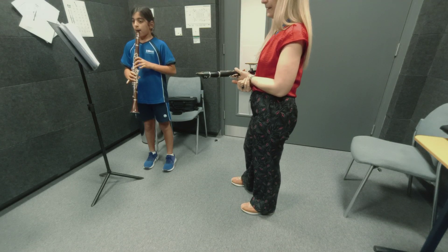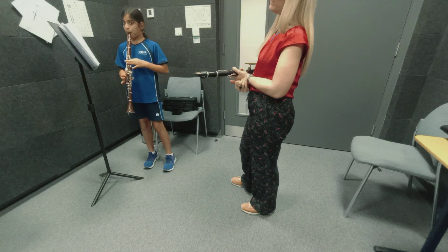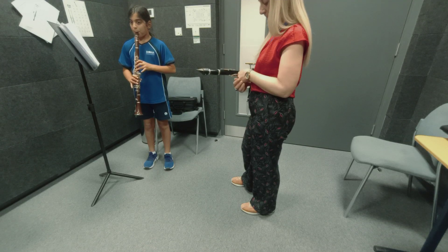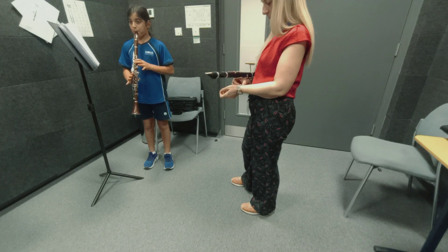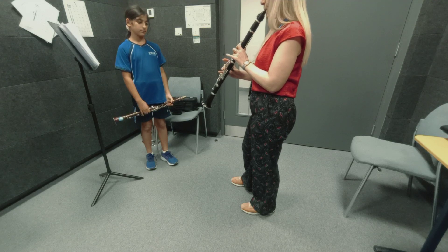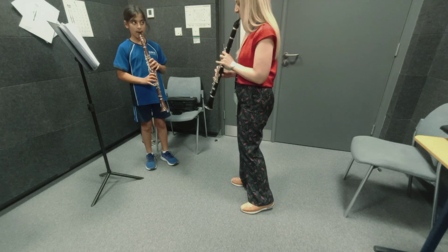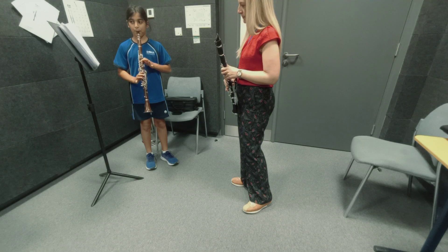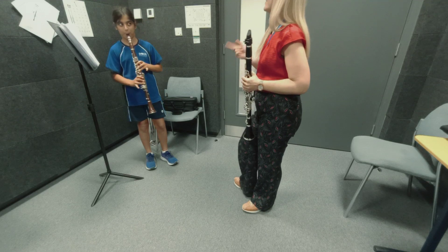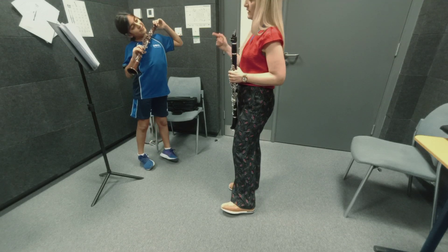Try staccato. Be careful, be careful. One more time, let's go. So remember, G major has B natural and F sharp. Exactly, let's go one more time.